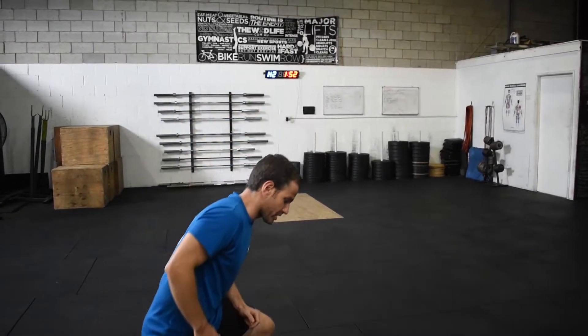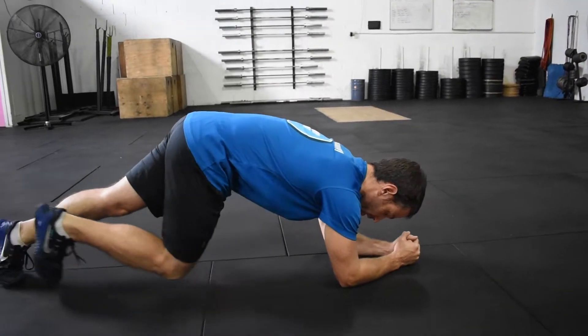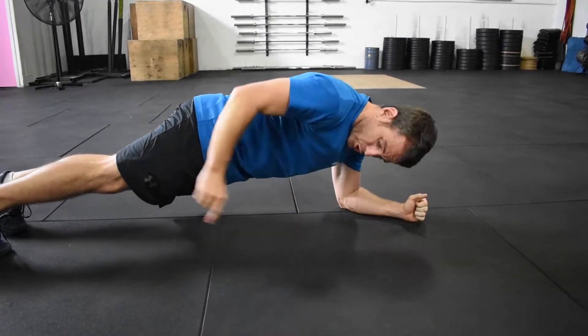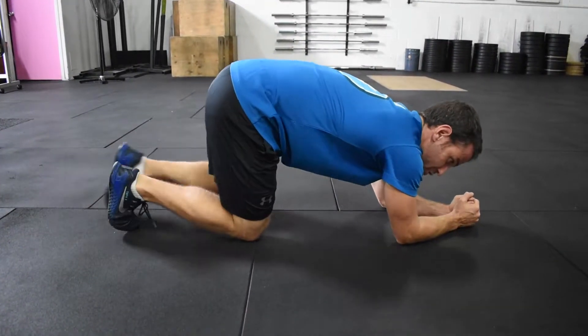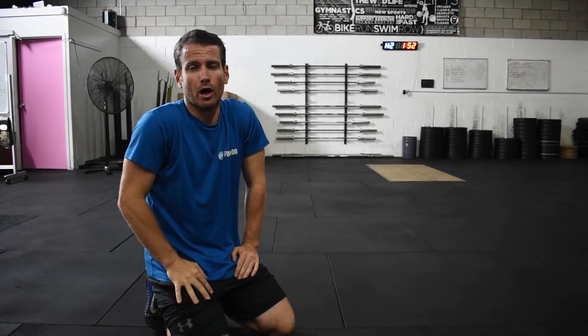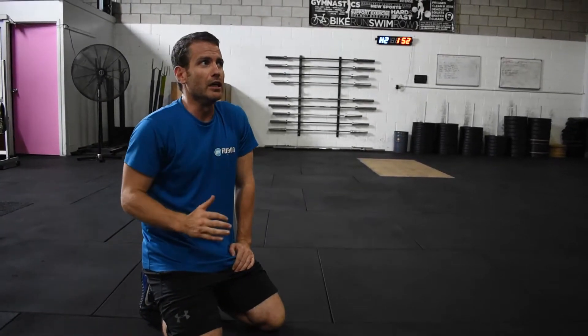The last one is a core strength test - we're testing the plank. Elbows on the ground, hands together, stack your shoulders over your elbows. I'm looking for a straight line from your heels up to your shoulders - not up in the air, not sagging. As soon as you break that position, the time stops. If you go over four minutes, you can stop and just tell me four minutes plus.